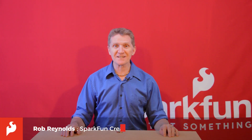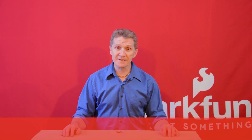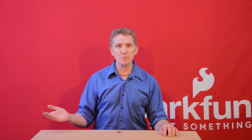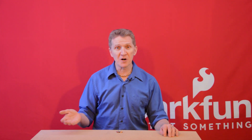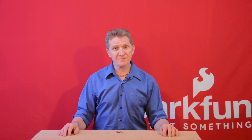Hi there, Spark fans. Rob Reynolds here. You can probably tell from my current background that I am, in fact, not at SparkFun HQ. But where am I, you might ask? Well, I'm at home, working from what some might call my home office workshop studio, what my family would call the basement, what others might even go as far as to call my lair.